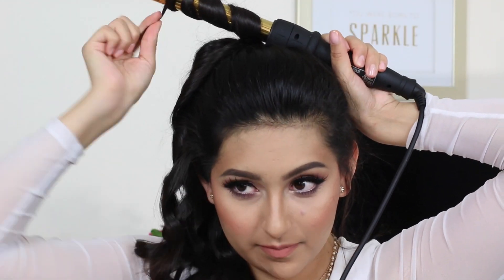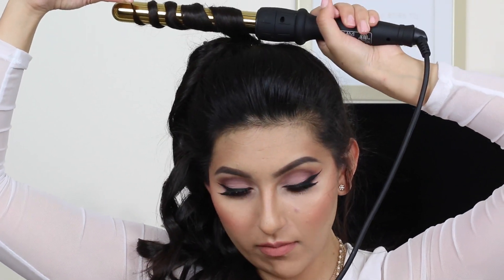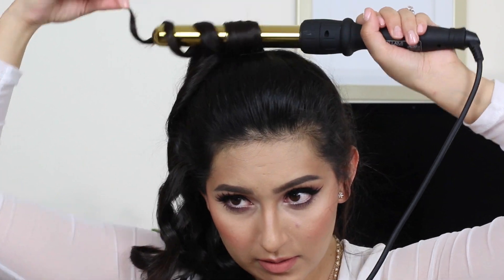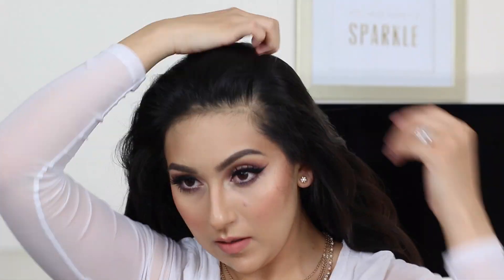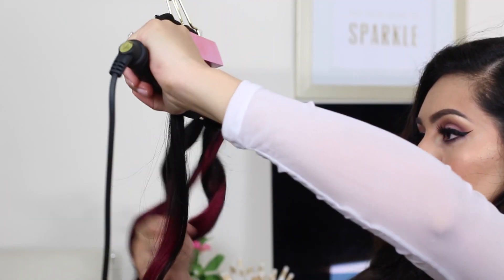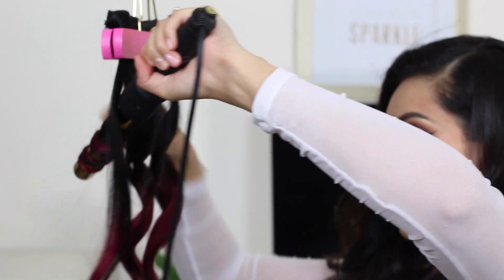Go ahead and curl your hair all the way. Once you have curled all of your ponytail — this is my last strand — after that you're going to have beautiful curls. You're going to take that hair tie off, and then we're going to go ahead and just part our hair to the side. If you have the extra time, you can also throw in some hair extensions and get creative.